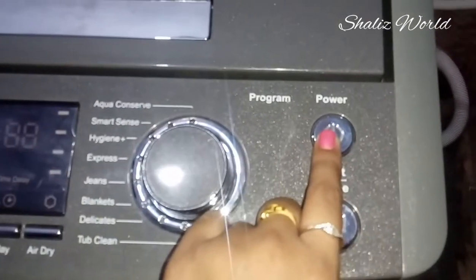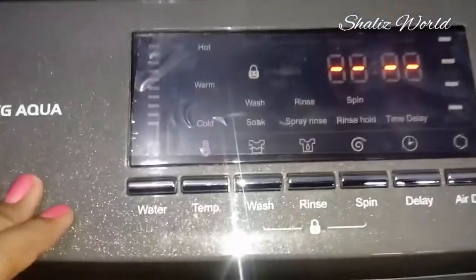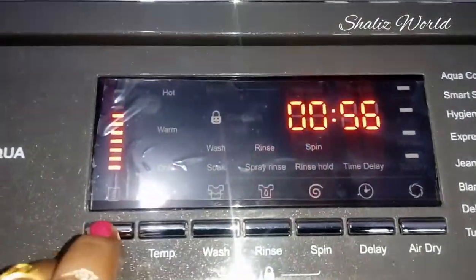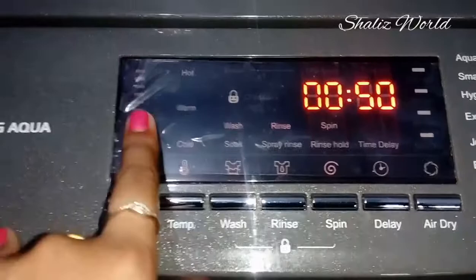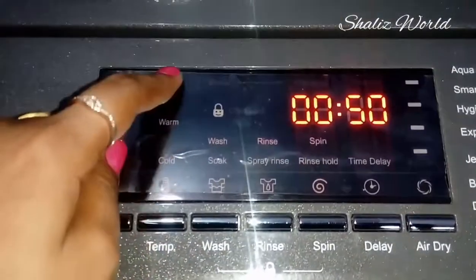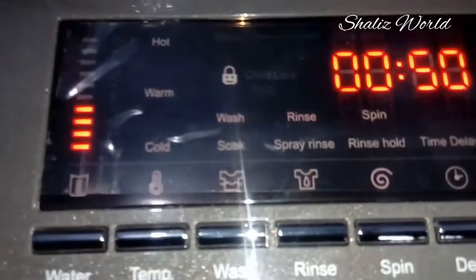Now we will press the power button. This is the Smart Sense Mode — we will check the mode from the previous video. We will set the water level from 1 to 10. We have already told you about levels 3 to 5, so we have level 4. We will set the temperature to cold.